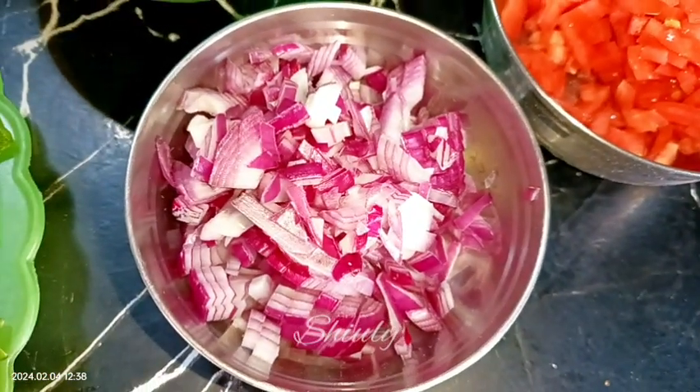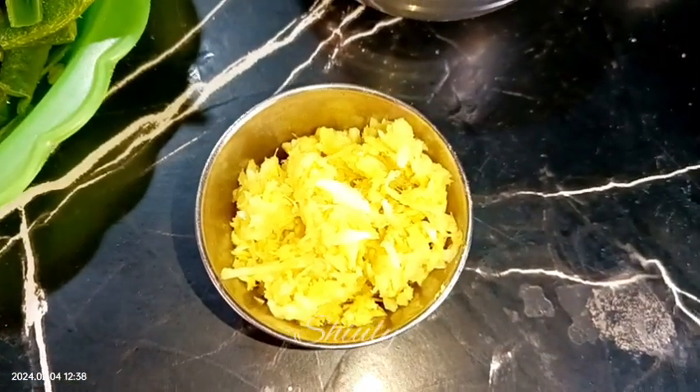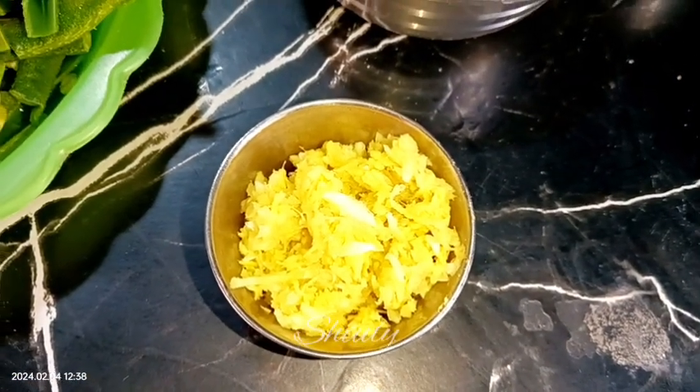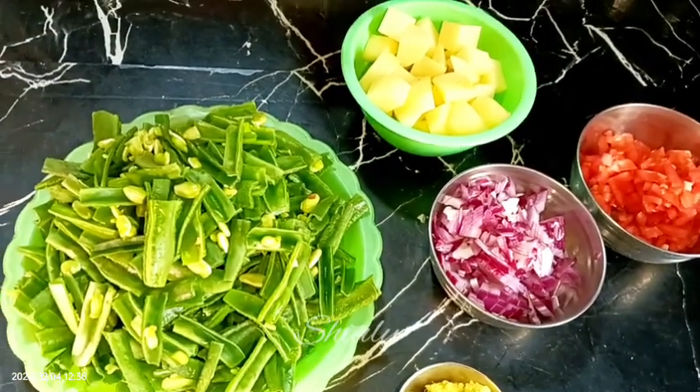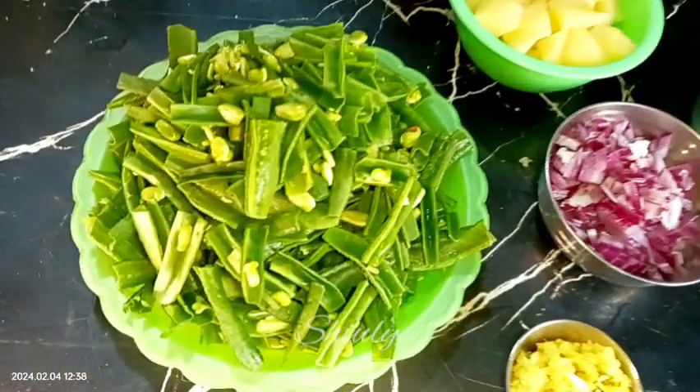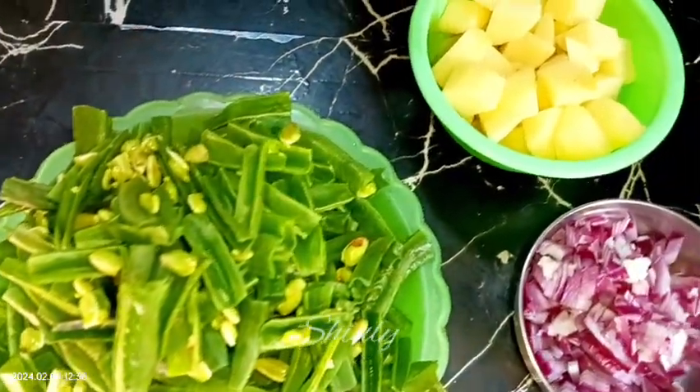Here I have one big-sized onion finely chopped, and I've taken one tablespoon of ginger-garlic crush — I crushed them, but you may take the paste instead, there's no problem. These are the things we need to arrange, and the rest of the things are available in our kitchen.